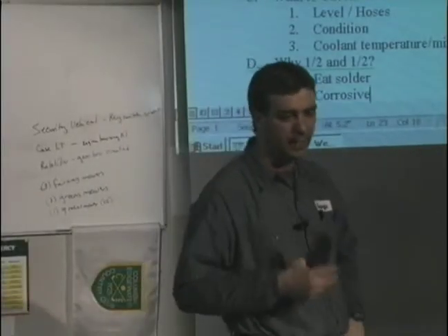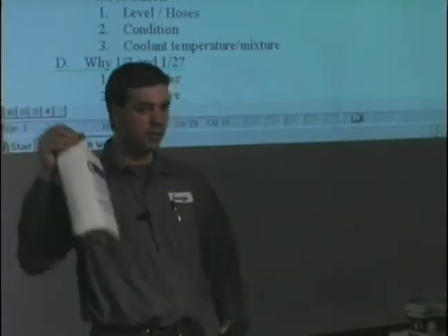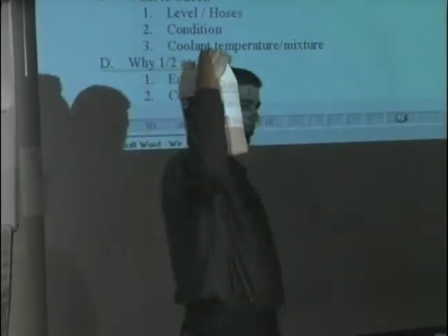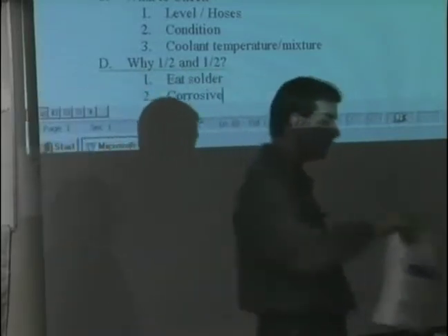Why do they mix antifreeze? When you look at antifreeze — any instruction manual or a jug of antifreeze — they always tell you to mix it half and half. They don't tell you to mix it straight antifreeze, and they don't tell you to put straight water in. They tell you to go half and half.